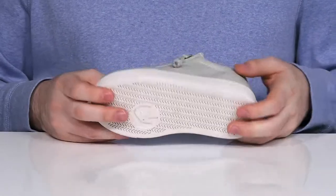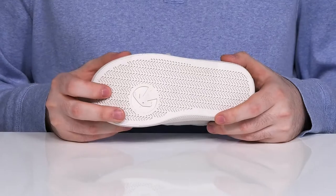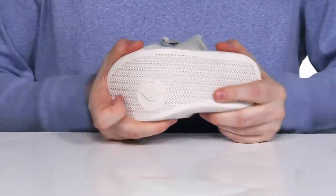The synthetic midsole and outsole adds a nice boost in height with plenty of grip using textile flocking underneath, and it also has plenty of flex to keep it dynamic.